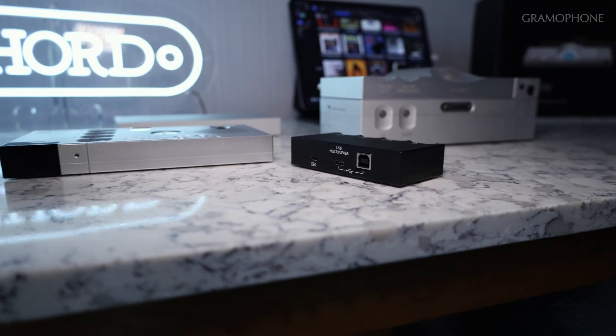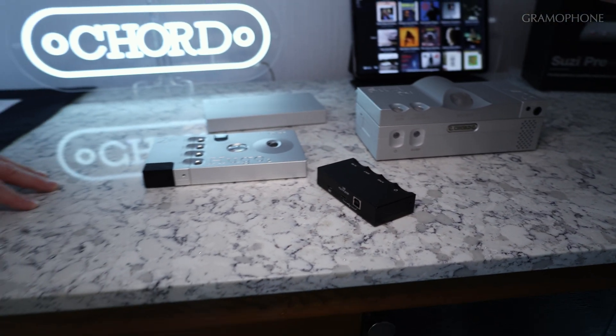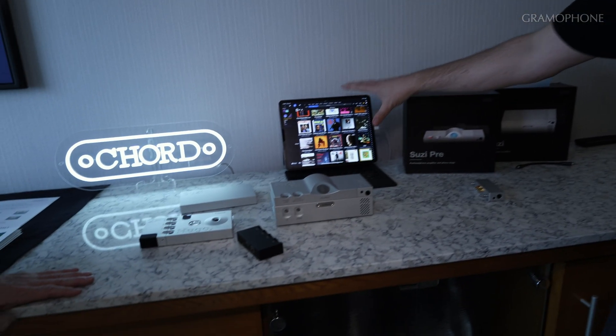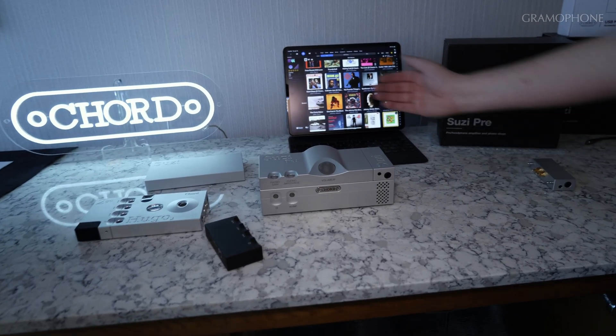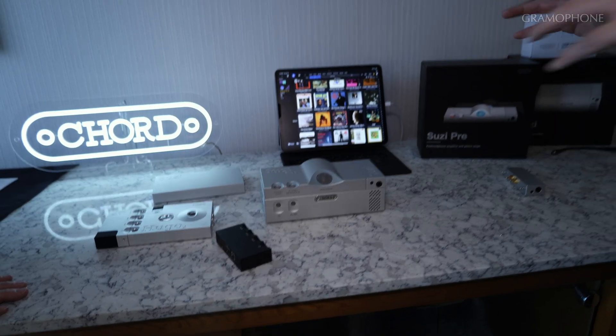Is there a way to combine traditional preamp with this? Yes — if you wanted to do an analog system and you also wanted a DAC, what we'd recommend is you use the Qtist DAC, which is the same level DAC that's in Hugo 2. That then becomes an adjunct. So you'd have your digital source going into Qtist, into the Suzy Pre, your turntable into the phono stage, and then you have a classic digital and analog Cord electronics amplified system front end.